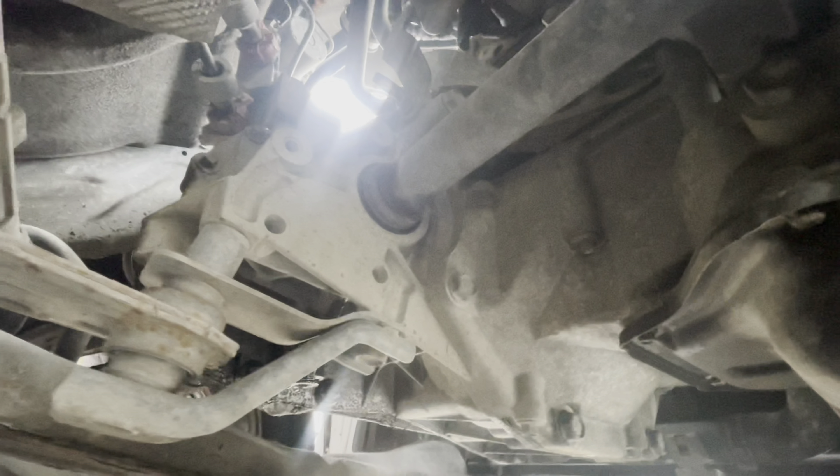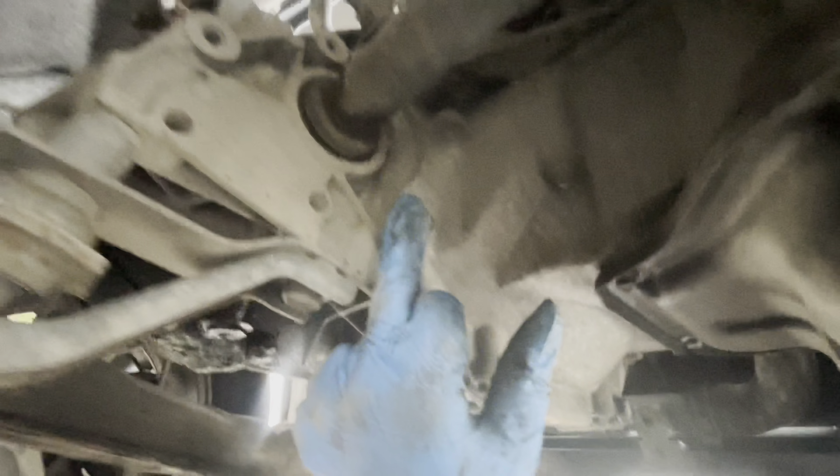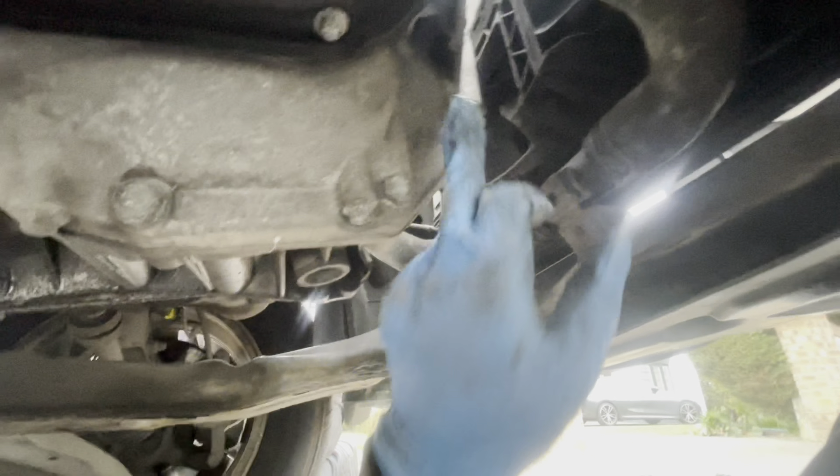Drive shaft is holding with a bracket, and over here we have one, two, three, four, five, and one — six bolts. Then we have to remove the engine mount and the dog bone.